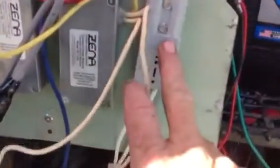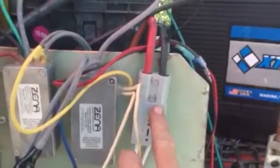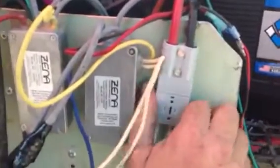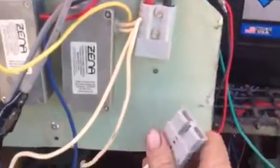And here's a quick disconnect. You can also hook up welding leads to this and weld from this just by disconnecting right here like this. See that?